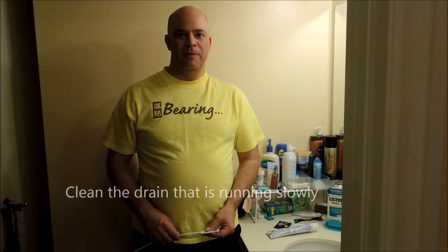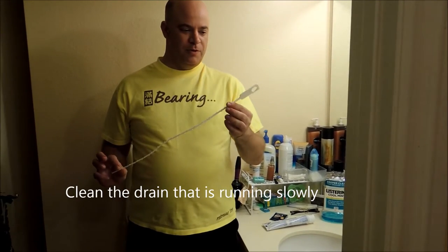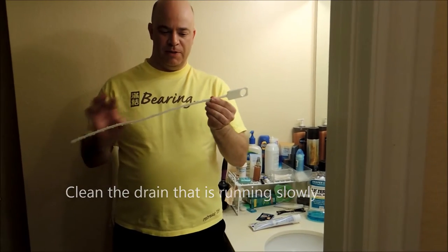So today we're going to show how to clean a drain that's running slowly. The tool we're going to use is called a Zip-It. It's a special tool that's got little hooks on it to reach in and grab the hair and things that are stuck in the drain.